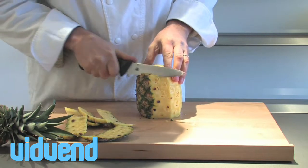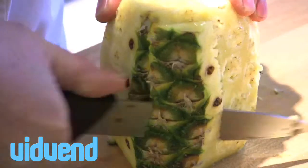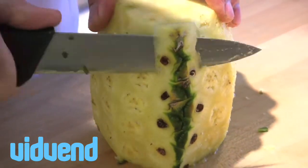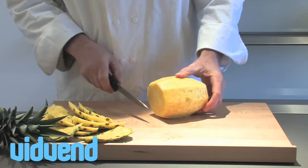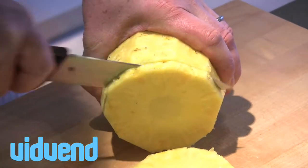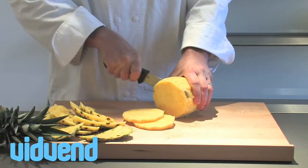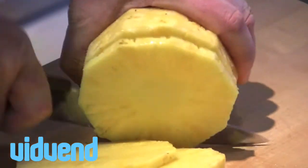It's important when doing this, or any other knife skills whatsoever, that you work with an extremely sharp knife. Because it's sharp, it's going to help you guide it around the outside and it will be an awful lot easier. Remove any of the little blemishes that are on the pineapple, then you can cut straight down the middle and use your pineapple as desired. That's how to prepare a fresh pineapple.